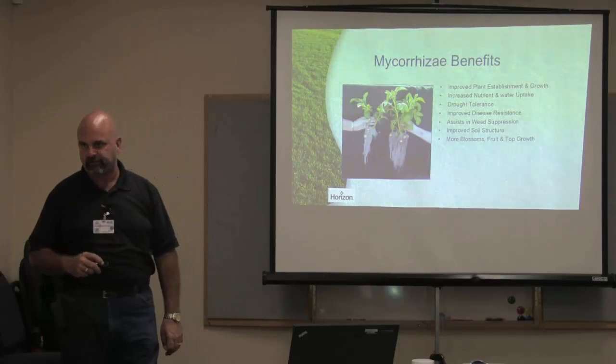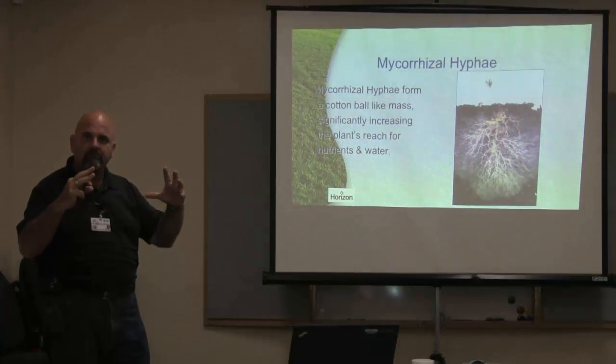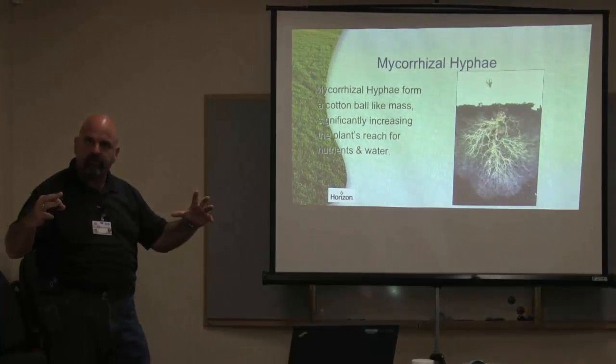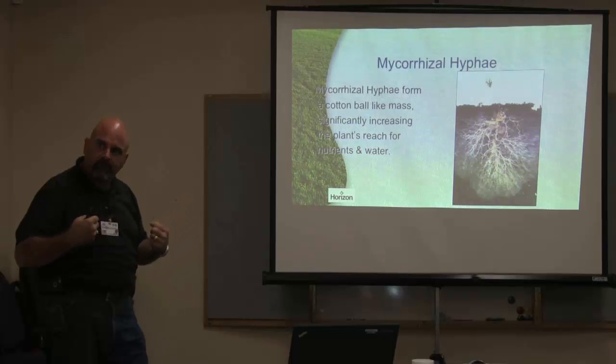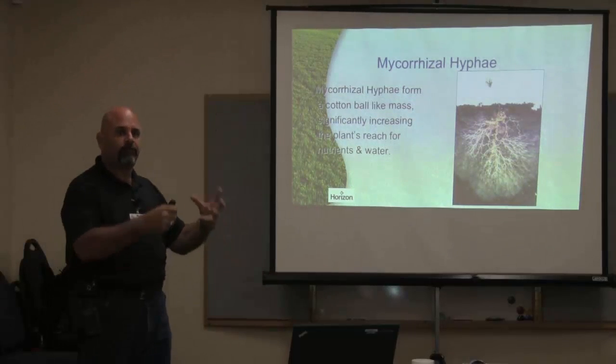What the mycorrhizal does is form this cotton ball-like mass underneath and around these roots. Here are your roots — the structure holding the plant in place — and all of this mycorrhizal hyphae is those roots expanding out. They form like a cotton ball mass around the roots, feeding from the roots but also gathering and bringing nutrients up for that plant.